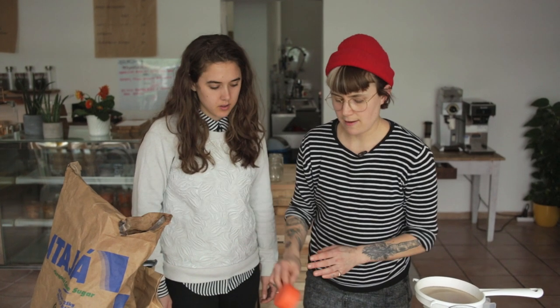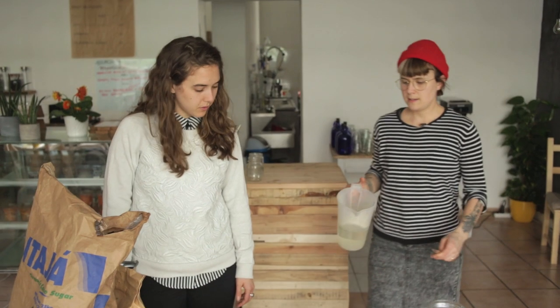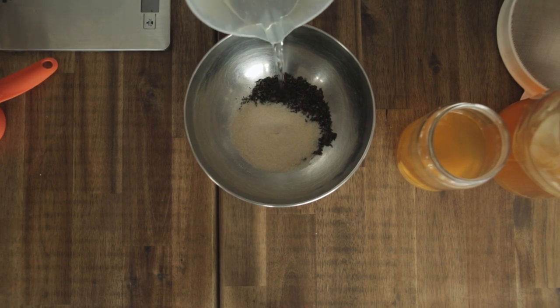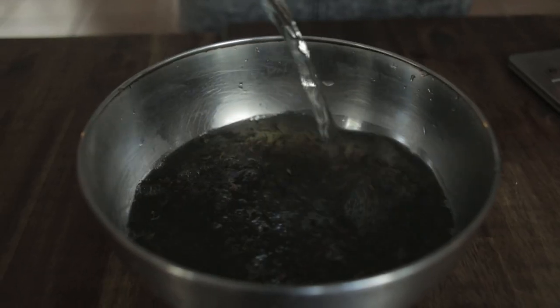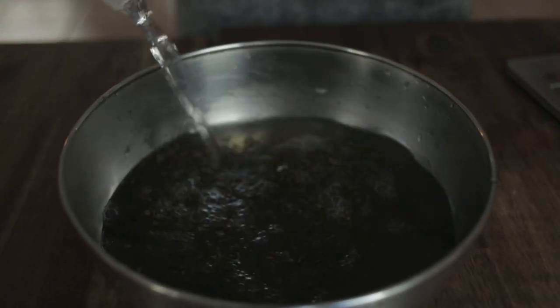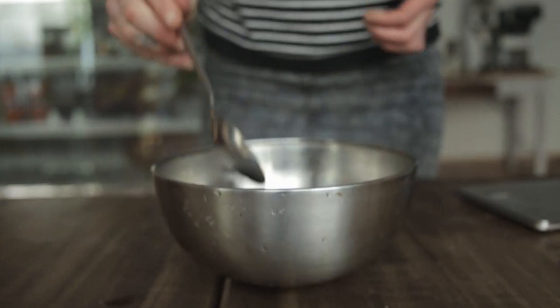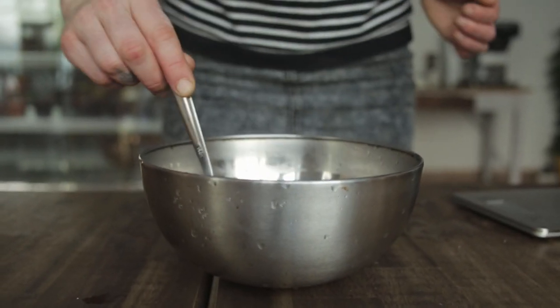Then we're going to add 500 milliliters of boiling water, and that's going to be our tea. Give it a good stir to make sure all the sugar is dissolved and the tea is getting brewed.